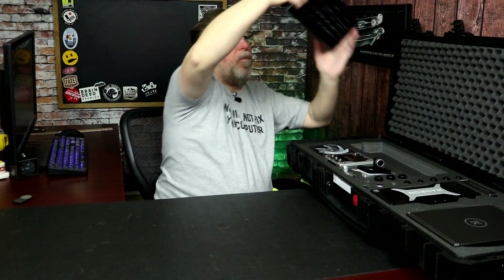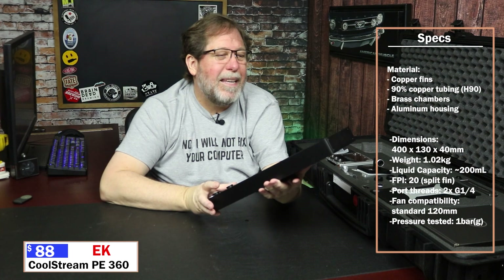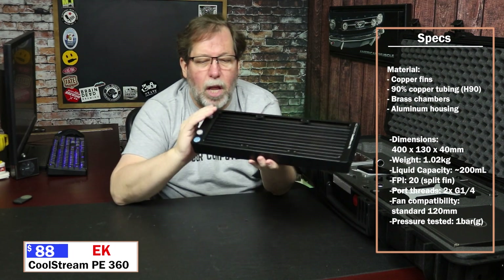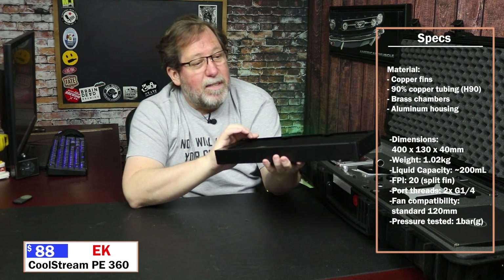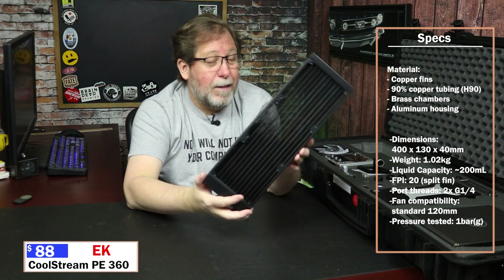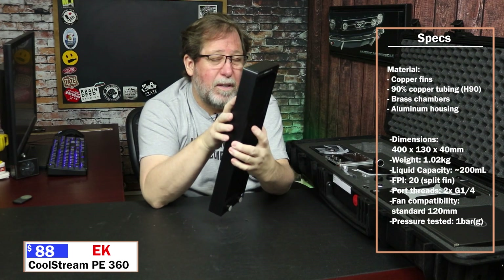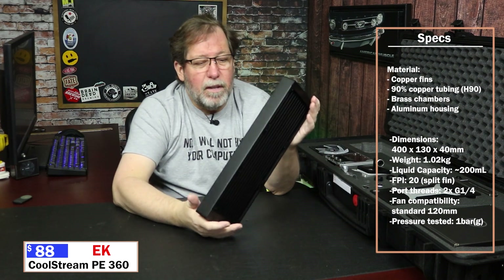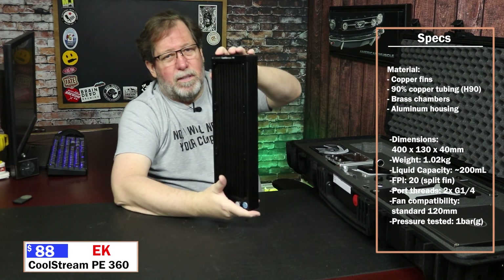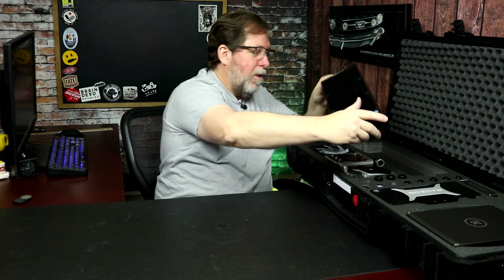Now the radiator. So we can tell it's a 360 — very nice. It's the PE. So a lot of capacity in there. It's not the slim, so it's the normal size. It's a 360. I'm guessing that the 360 is needed because of the cooling that is going to be required. That's something we're going to have to try and test out to see if maybe you can do with a 280 instead of a 360. But I'm guessing this is going to be the best situation for handling the most removal of the heat.